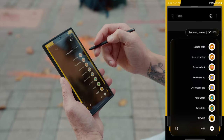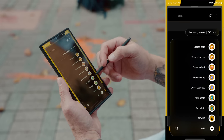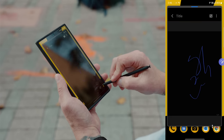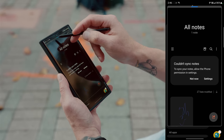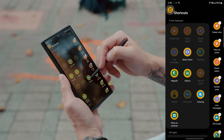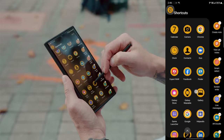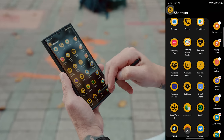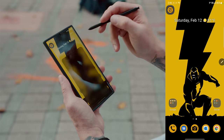If you pull up Air Command you have a bunch of other options: Screen Write, Smart Select, Live Messages, AR Doodle, Translate, and more. You can also add shortcuts to various apps inside Air Command, like Bixby Vision, Magnifier, Glance, or other apps like Facebook, Expert Raw, and so forth.